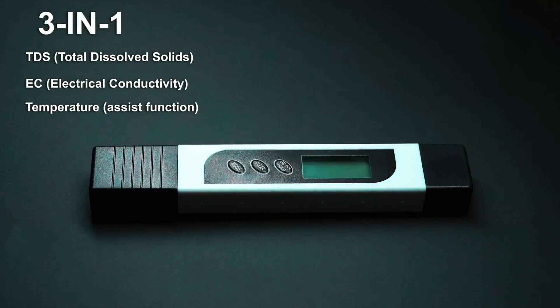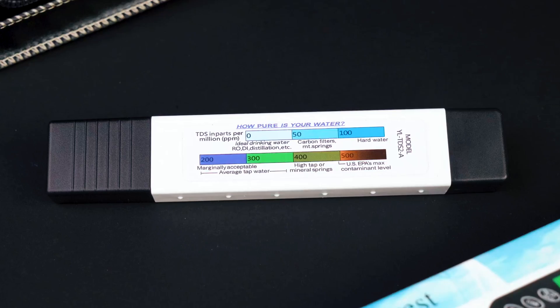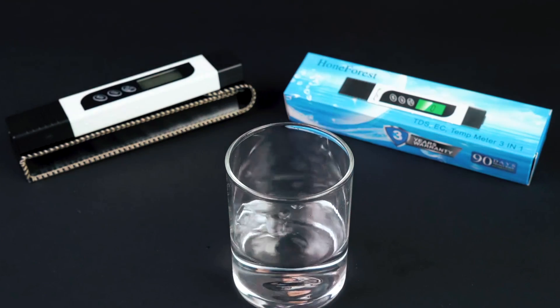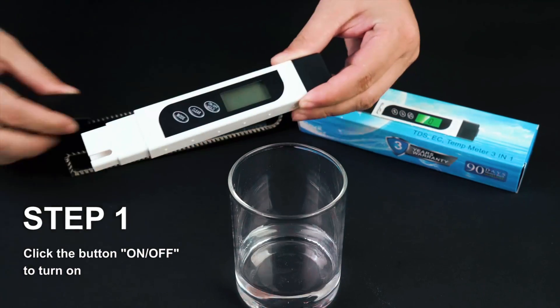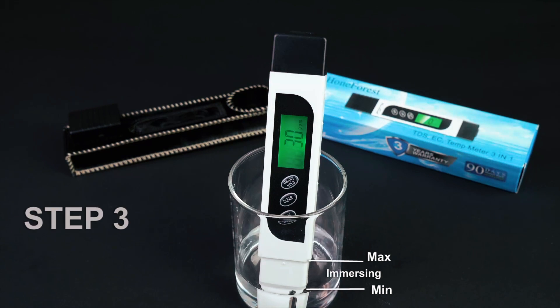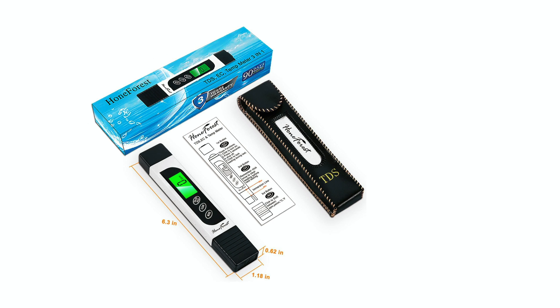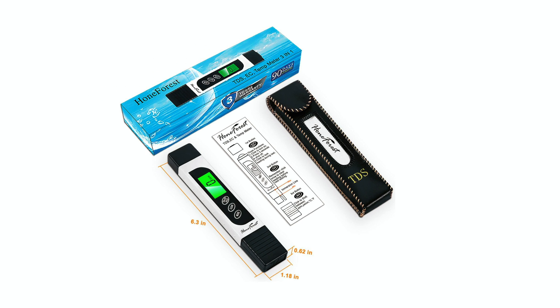The tester features an auto-lock function, which holds the result for easy viewing and automatically shuts off after two minutes to conserve battery life. With a measurement range of 0 to 9,990 parts per million and built-in temperature compensation, this is a reliable tool for household and professional use. It's especially useful for testing water from filters, wells, and storage tanks.